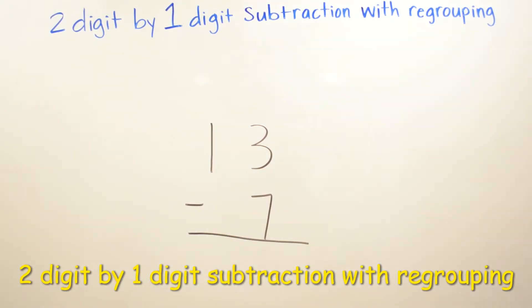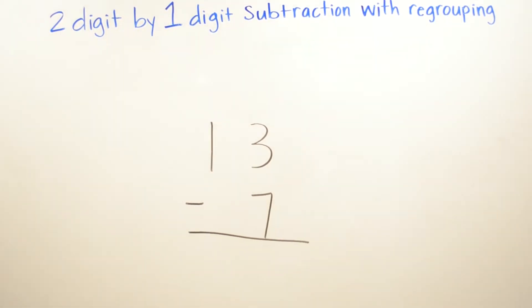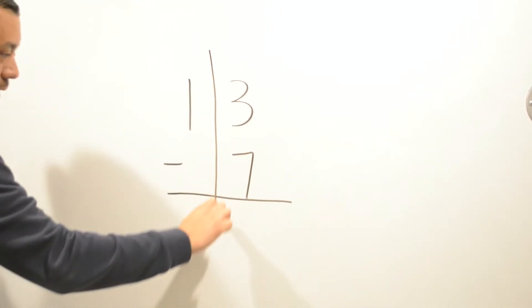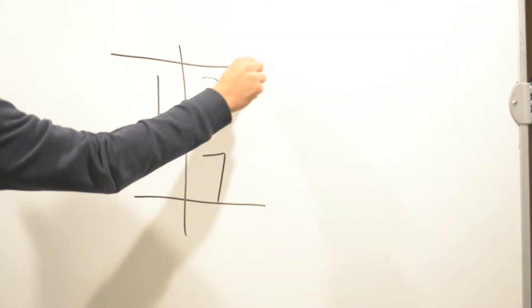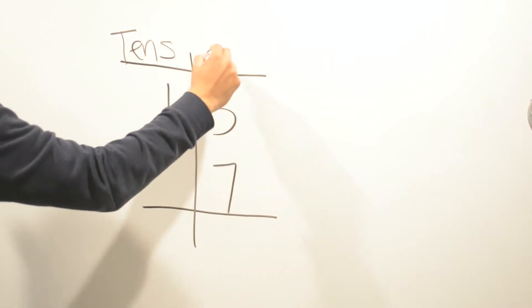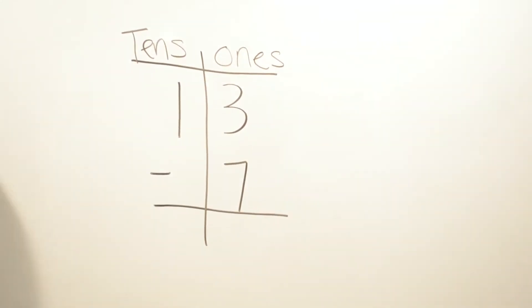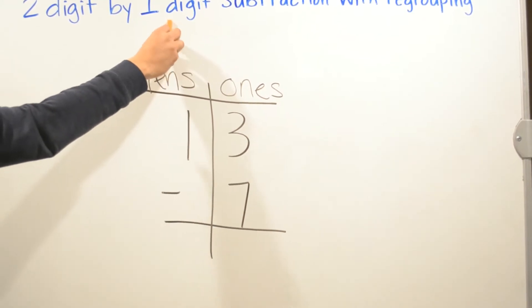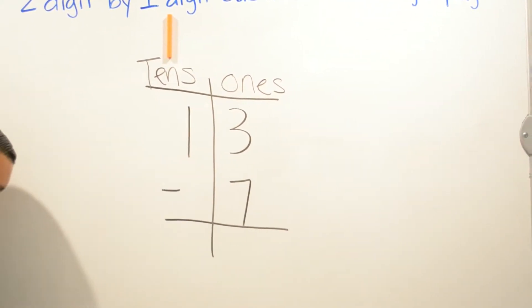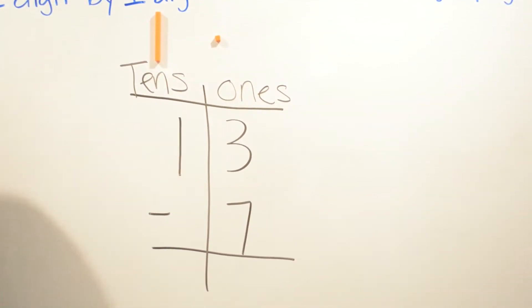Today we are going to be doing two-digit by one-digit subtraction with regrouping. We have 13 minus 7. We're going to write tens and ones. We have one ten and three ones.